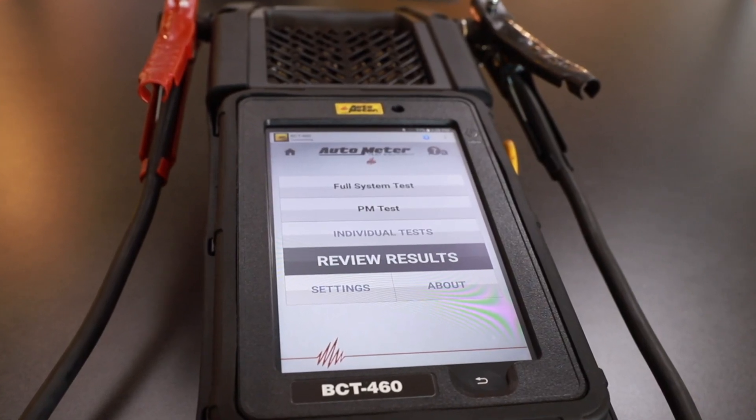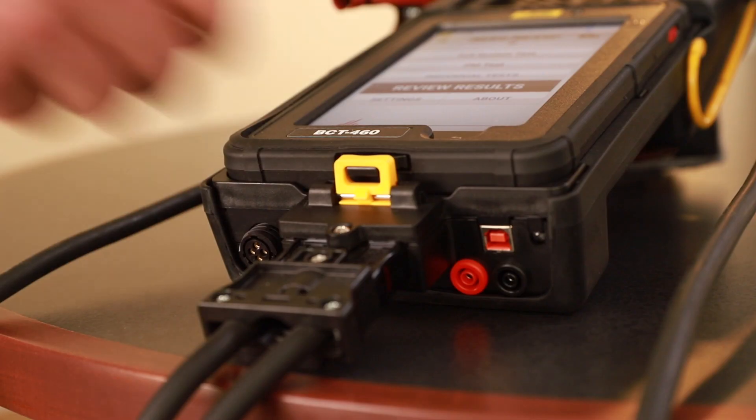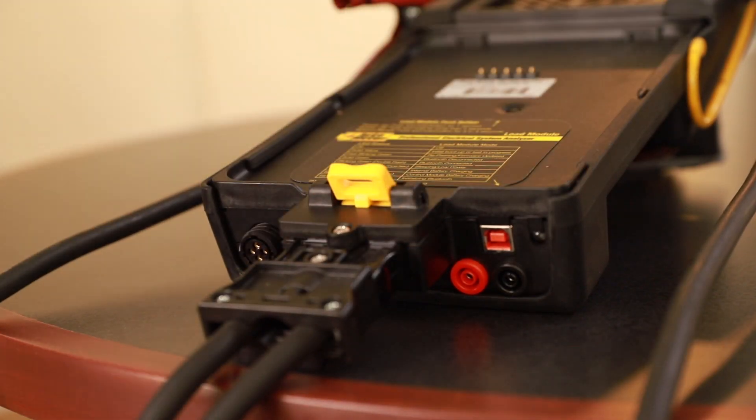The BCT460 consists of a two-part design: a control module and a load module. The control module and load module communicate wirelessly via Bluetooth.